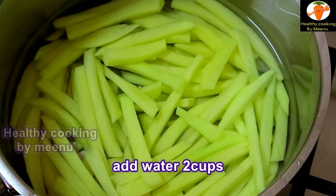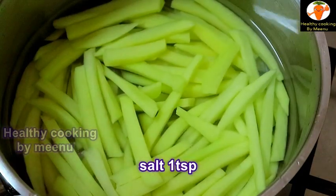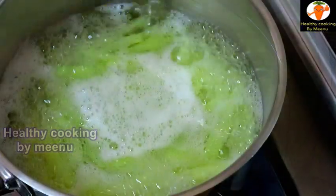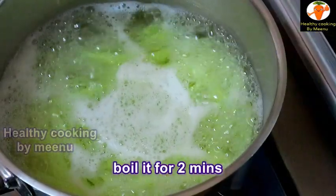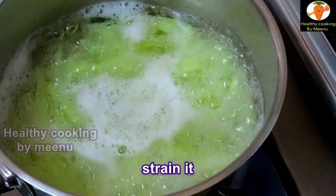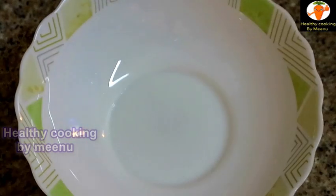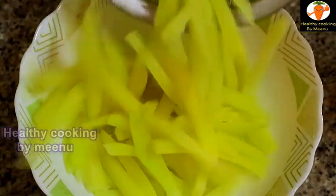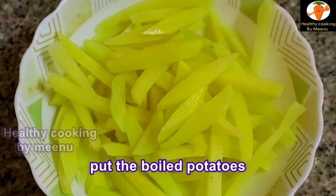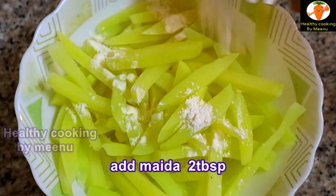Add two cups of water, add one teaspoon of salt, then boil it for two minutes and strain it through a strainer. Then take a mixing bowl, put the potatoes in, then add two tablespoons of maida or all-purpose flour.